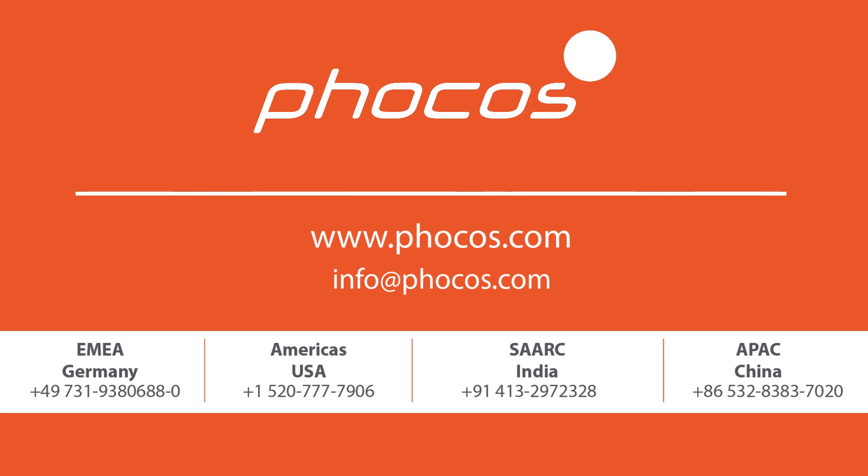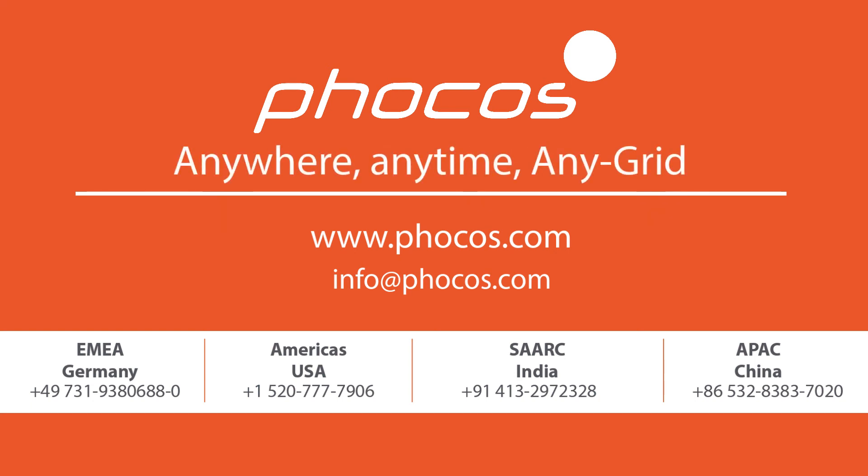FOCOS — making reliable energy access possible. Anywhere. Anytime. Any grid.